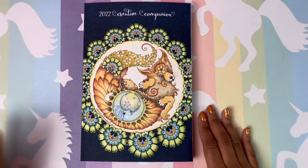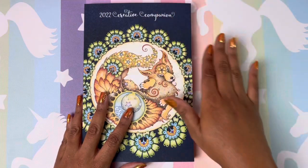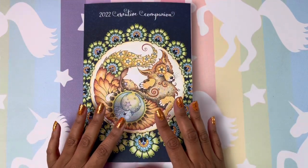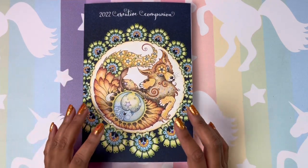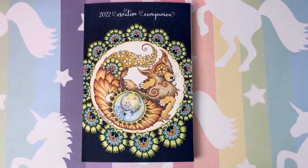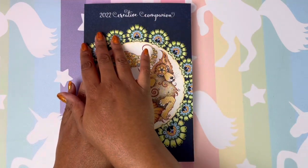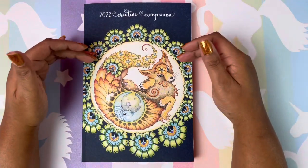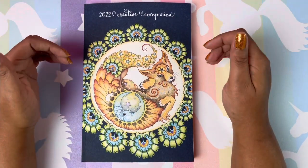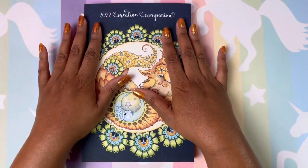Honestly, I can't make it without it because it really keeps me organized. At first I didn't think it would keep me as organized as it did, because this book has a lot of blank pages. But I really like that because I can make those pages whatever I need them to be. It's not a cookie cutter journal where everything is labeled. You can make that section whatever you want it to be, and you can also decorate your page with any type of washi or anything like that.